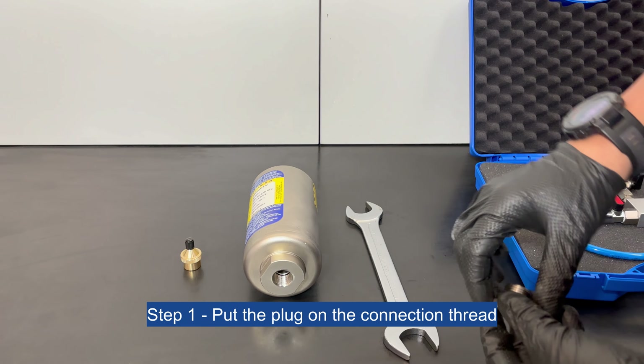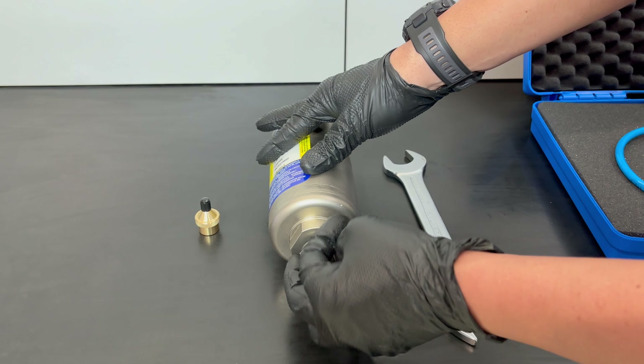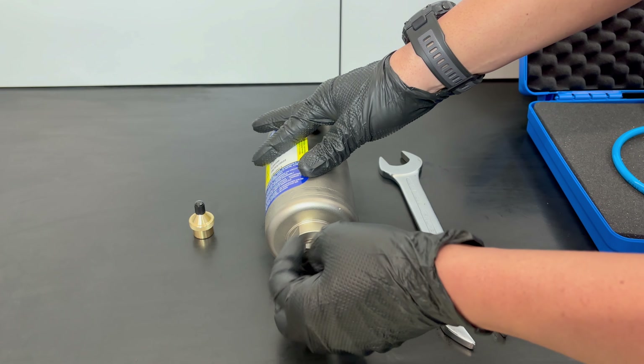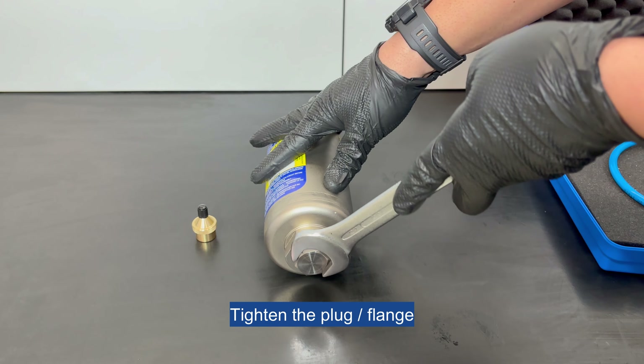Step 1: Put the plug on the connection thread, then tighten the plug or flange.